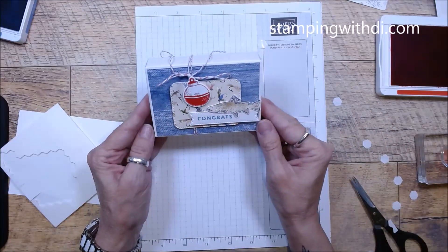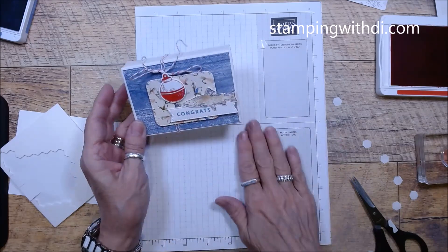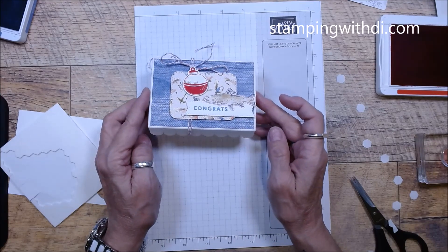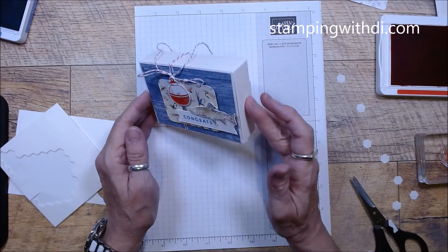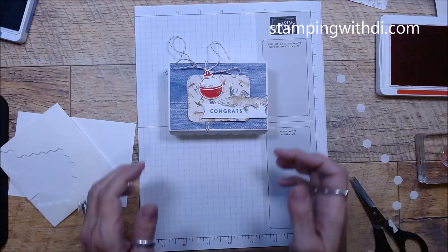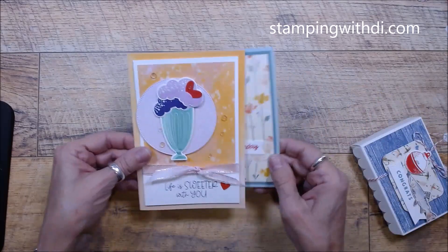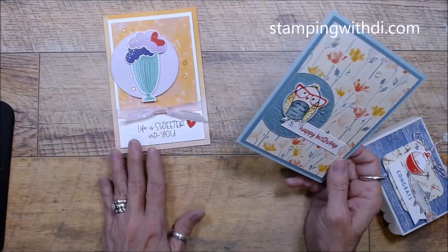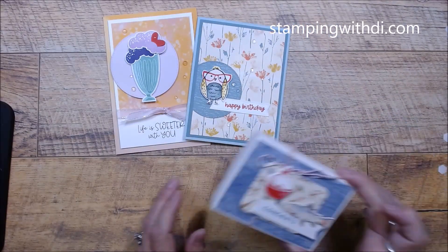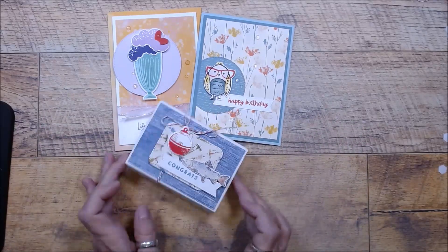Look how cute this is! Wouldn't this be fun? And like I said, nothing is stamped, so you'll get your little fish or whatever, but you can decide you want to do something different with it. I just love when we get little boxes. So here are your finished projects: your little 'Life is Sweeter With You,' your fun 'Happy Birthday' bird card, and our 'Congrats' gift card holder with the new scallop box.